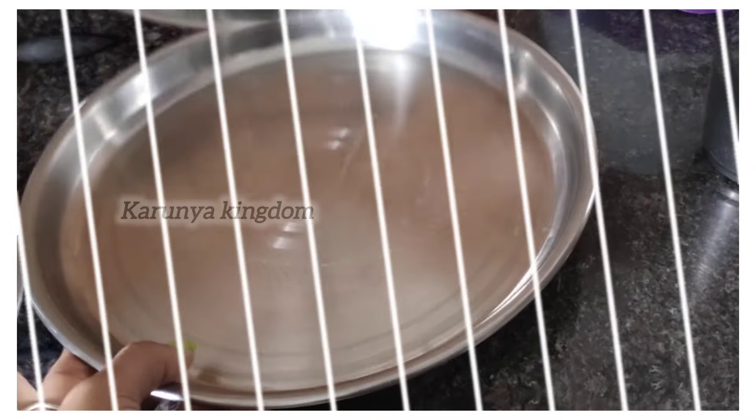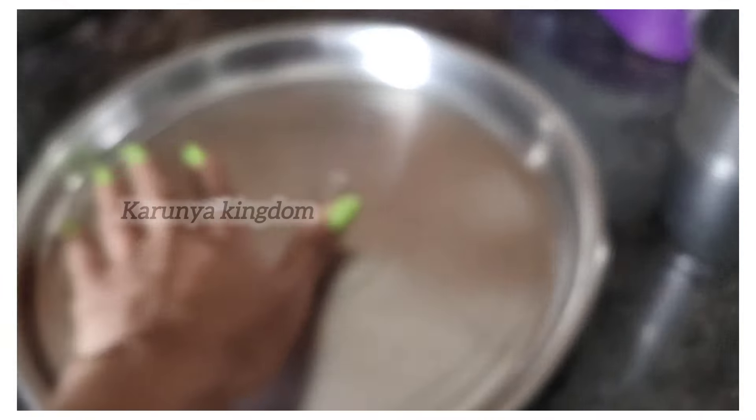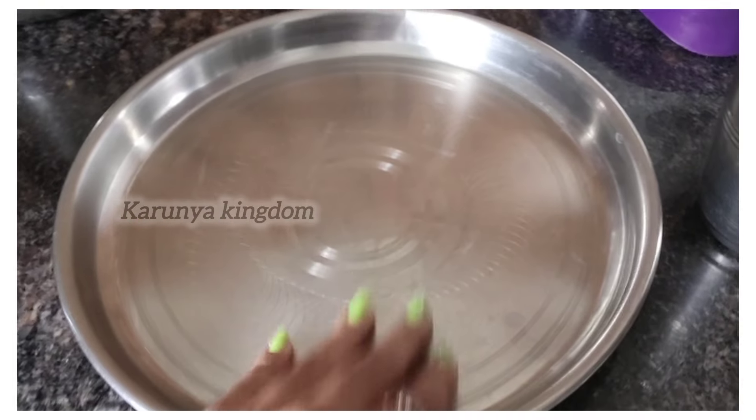Now, we are going to make a moisturizer. It is a trend in the next video.